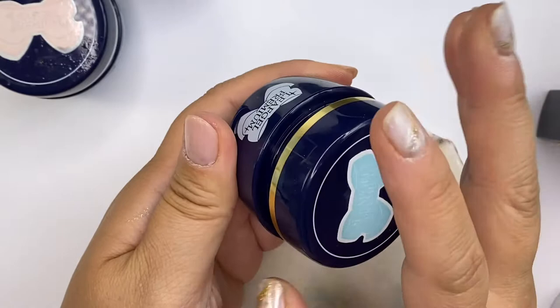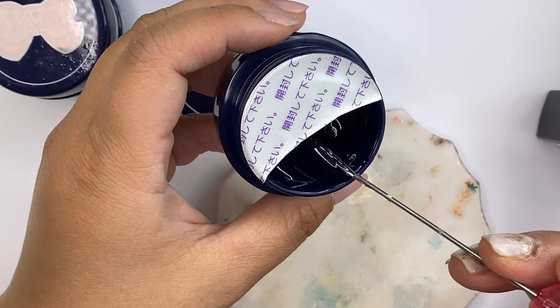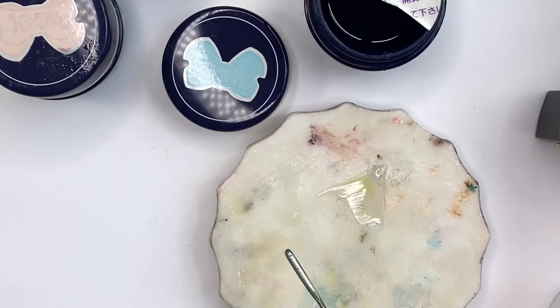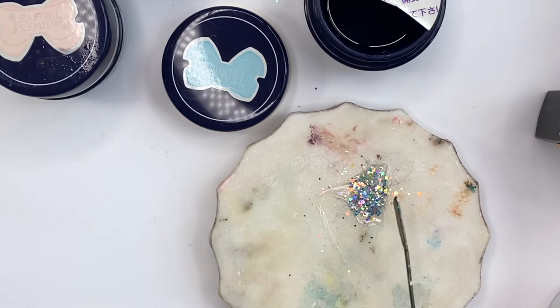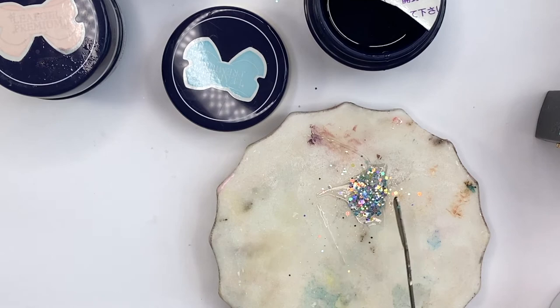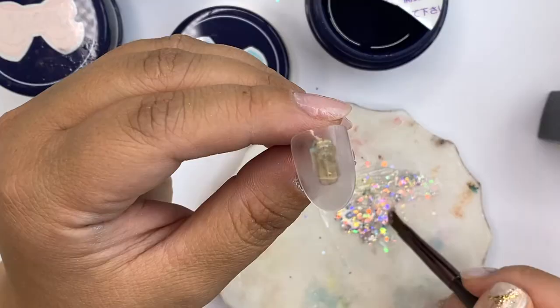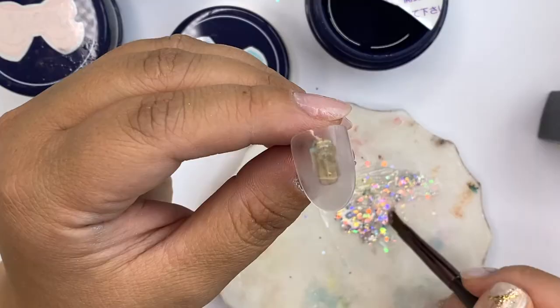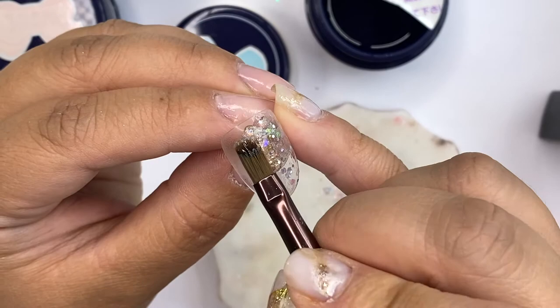Let's do a bit of nail art using these clear gels. I'm going to start off with my Leaf Gel base as a mixing medium for my glitters. When I start putting glitter into my base coat, it's going to start becoming thick versus when I just use the clear base coat by itself. Now I'm going to put a good amount of glitter on my nail tip — as you can see it has become very thick, so I'm going to try and spread out the glitter as much as possible because we don't want it to be super chunky.